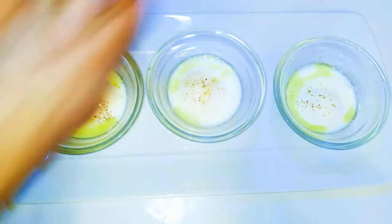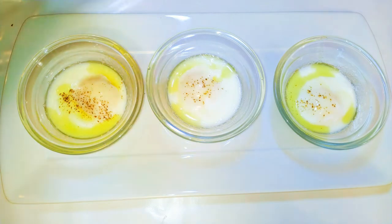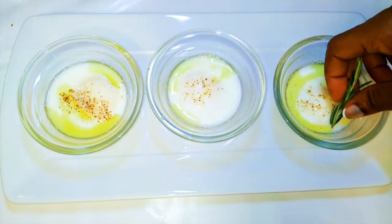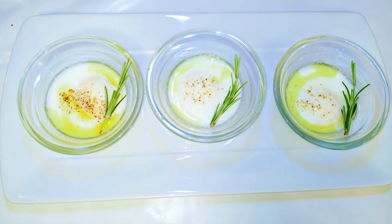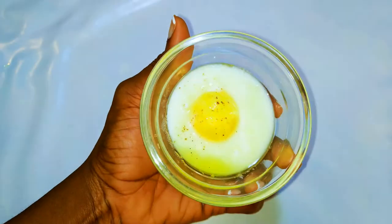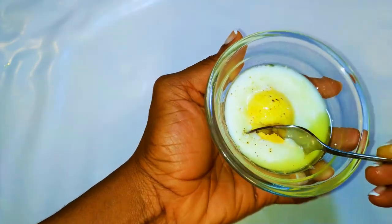Afterwards, I'll put some olive oil on it, then come in with some black pepper, and finally some salt to taste. Let's decorate it with some rosemary. Ladies and gentlemen, our poached eggs are ready — they look so cute!